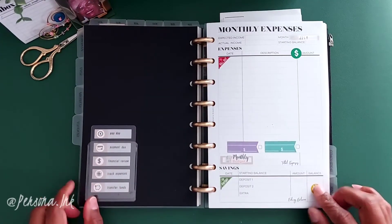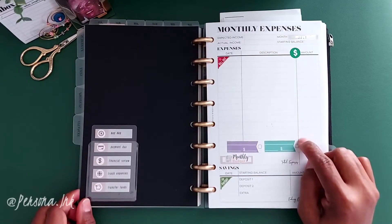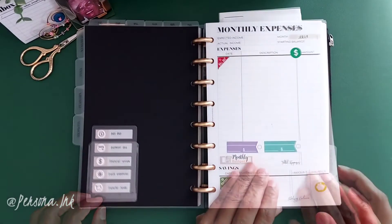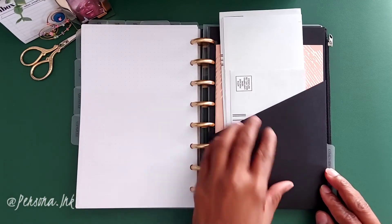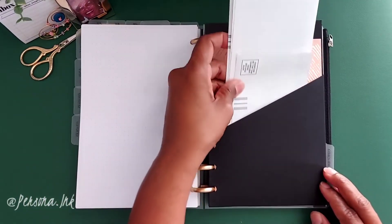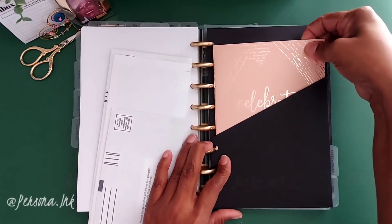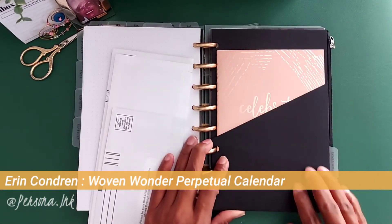I was using the Cloth and Paper monthly expenses inserts, but unfortunately those are no longer available on their site. They do have an updated version of their finances insert, so you might want to check it out. Here is just a pocket where I house any bills.